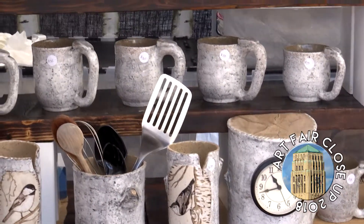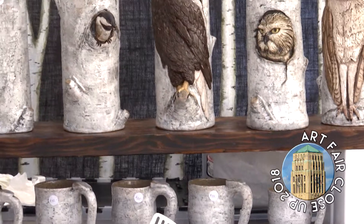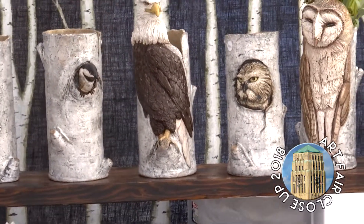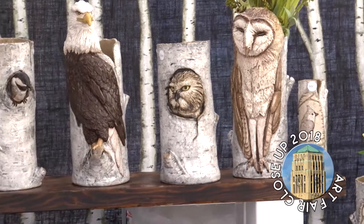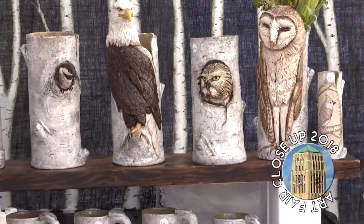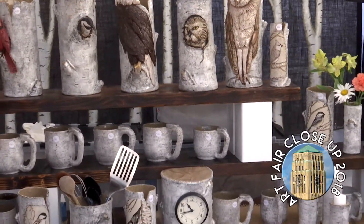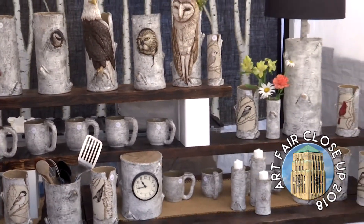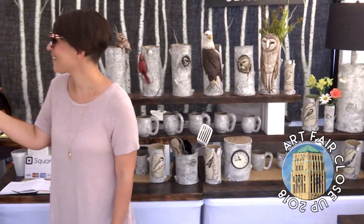That's why I was wondering about the glazing process, because I've never seen anything quite like it, and it really does have that tree feel. When I first started — this is my third full year — my nephew had gotten married, so I tried a vase and sculpted his initials on it with his wife-to-be's initials. When it came out of the kiln, it looked like tree bark, and I was so excited. I said, this is it.